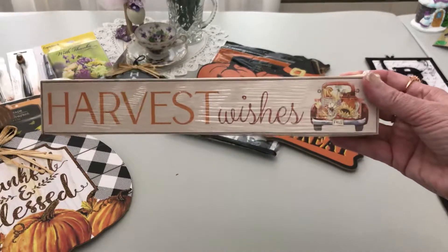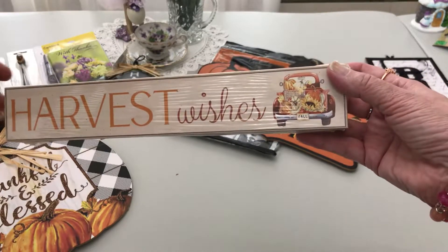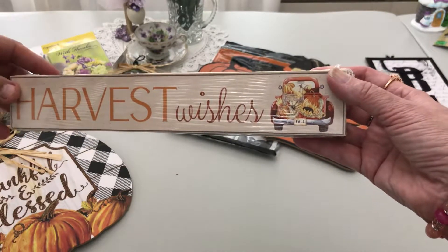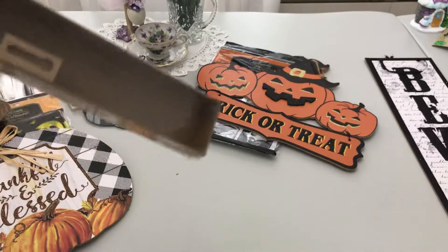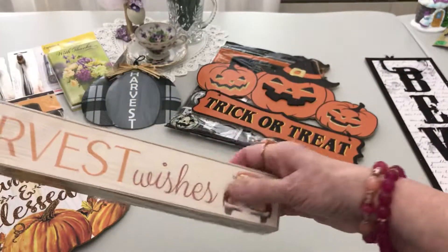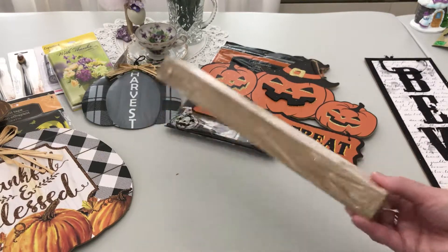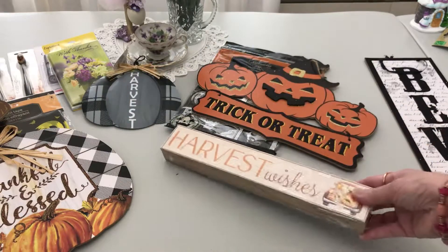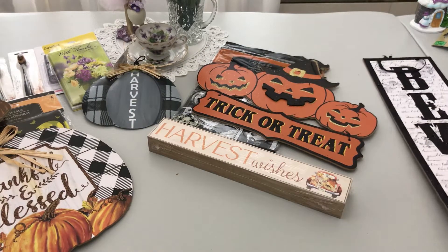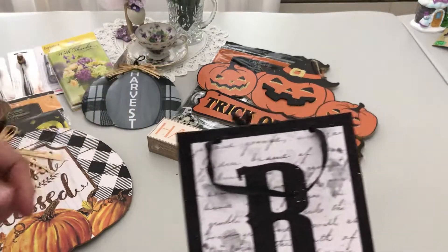A lot of people have been hauling this 'harvest wishes' sign with the red truck that has pumpkins and sunflowers in the back. You can either hang it up — it's not going to stand because of the items on it — but it's great for decoration. I also found some other vintage-looking pieces.